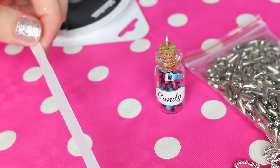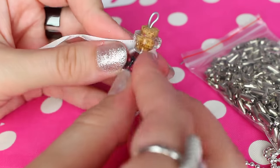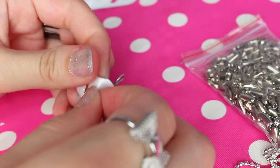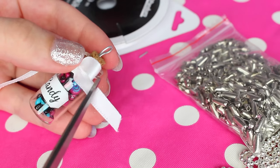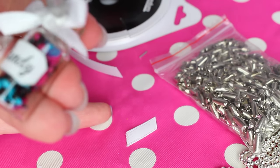For this part we are going to create the ribbon. Just cut off a piece and try to tie it around the neck of the bottle. This is a little bit hard to do since it's so small, but you just have to be patient and it will work. Add some glue to make sure that the ribbon will not open.